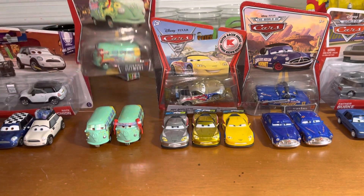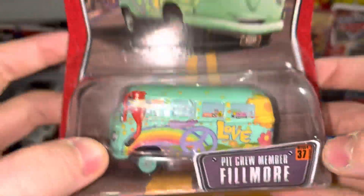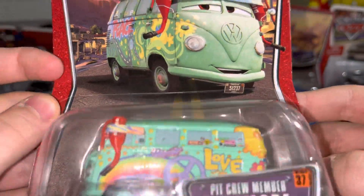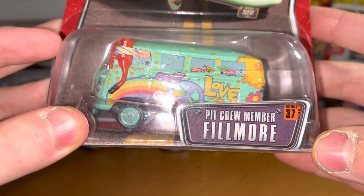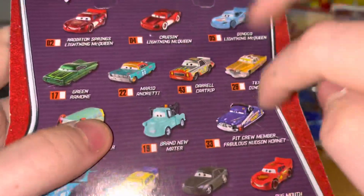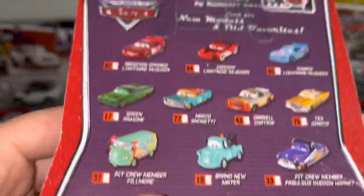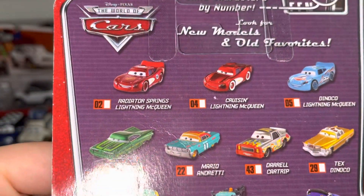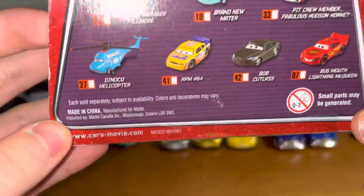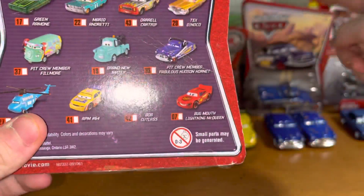We're gonna open them after I go over each one. Here's the 2008 version of Big Crew member Fillmore from the World of Cars series. That's pretty cool. Big Remember Fillmore, number 37. We have Radiator Springs, Lightning McQueen, and a few others on the back, like Winford, or RPM as they call him, and the Hudson Hornet.